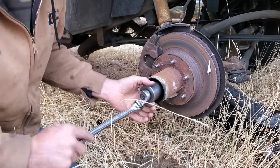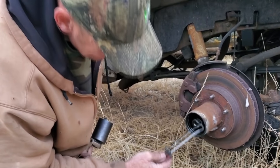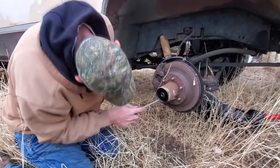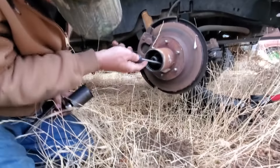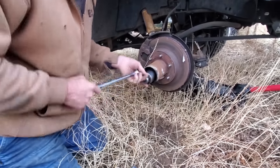So if you don't have one of these sockets, you can just use a chisel. It's just easier with the socket. Then you gotta pull out this little lock nut retainer, then the other nut.